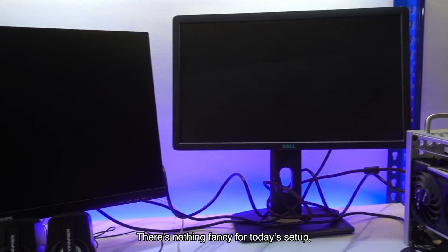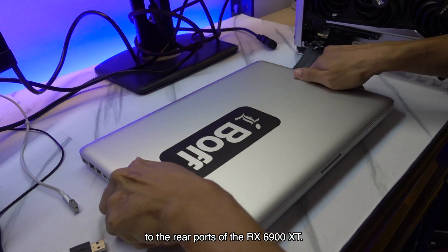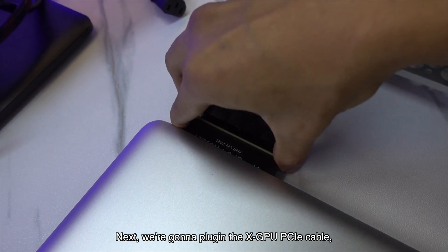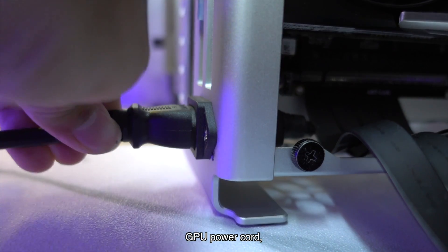There's nothing fancy for today's setup. We have two monitors connected directly to the rear ports of the RX 6900 XT. Next, we're gonna plug in the XGPU PCIe cable, MagSafe, USB speaker, GPU power cord and fire it up.